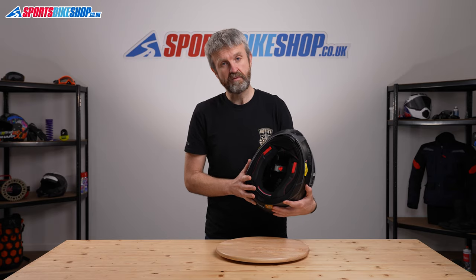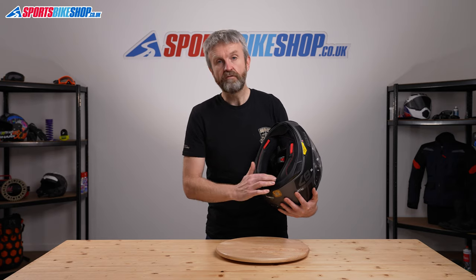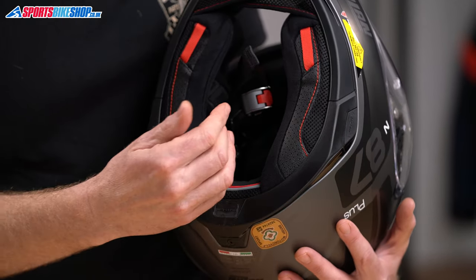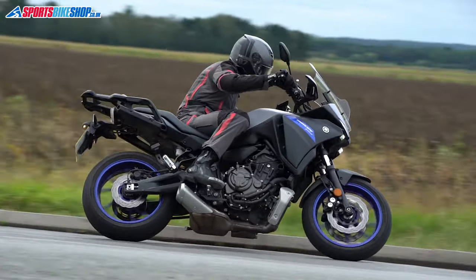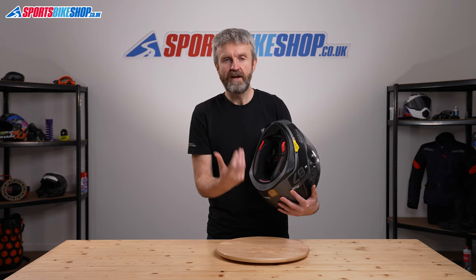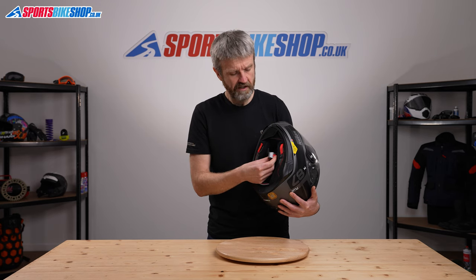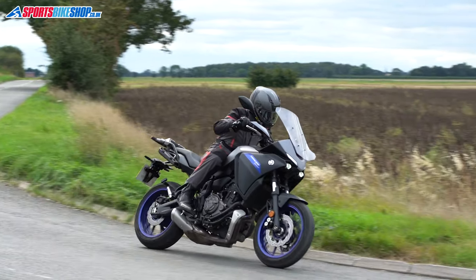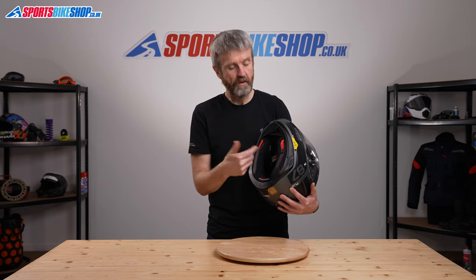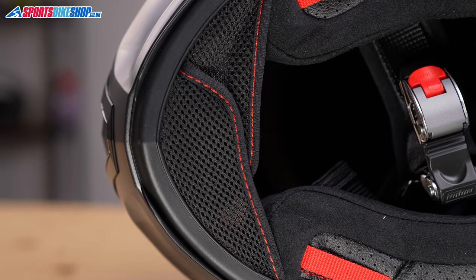Switching to the interior, that's where we find the main benefits of the N87 Plus over the straight N87. The fabric covering the liner is plusher, a little bit softer with a more premium feel, and there's more mesh within the lining which helps keep your head cool. The strap is fastened by a micrometric buckle — the materials here are a level above most, with a good amount of steel on the clasp, giving a much more premium feel than the plastic clasp on a cheaper helmet. It also has a chin curtain to reduce draft, chill inside the helmet, and noise.